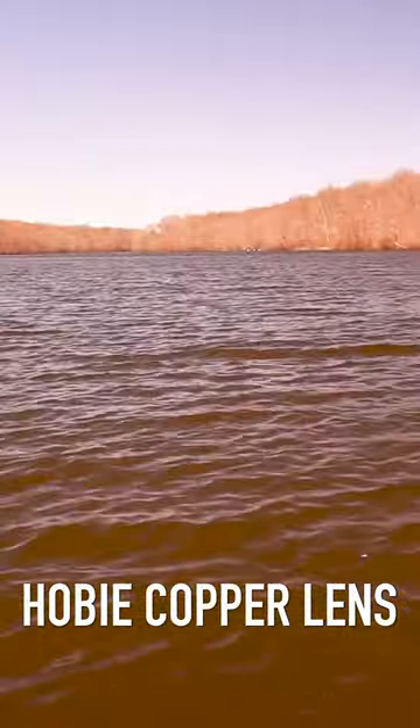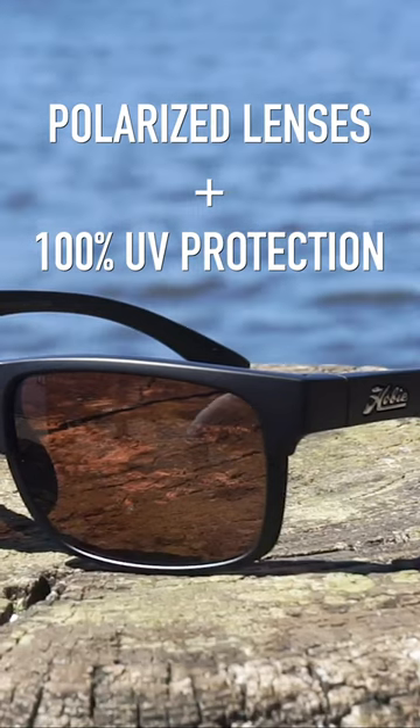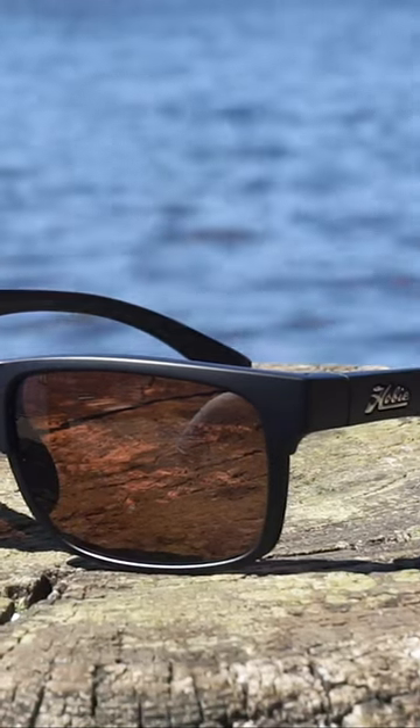That's where our copper lenses come in really handy. These are high contrast lenses that really help you spot the fish, spot the structure under the water. They're fully polarized. They fully protect against UVA, B, and C rays, so you get protection all day long.